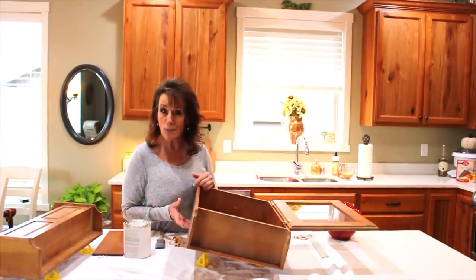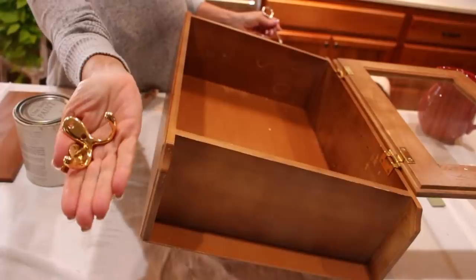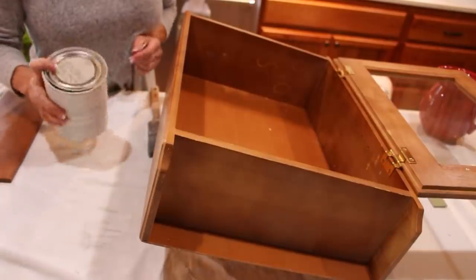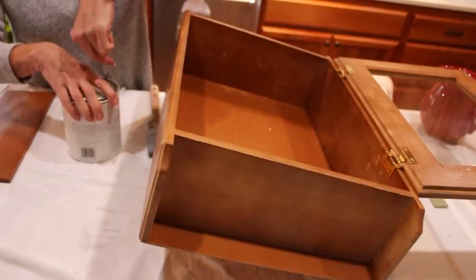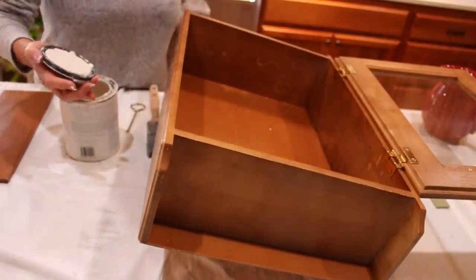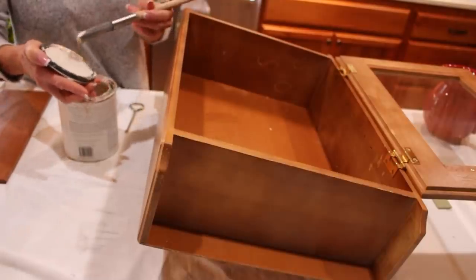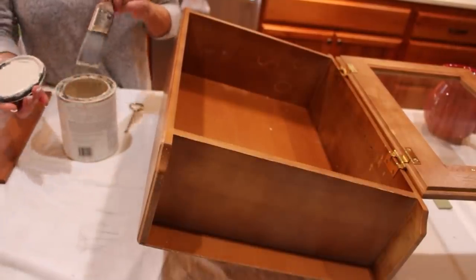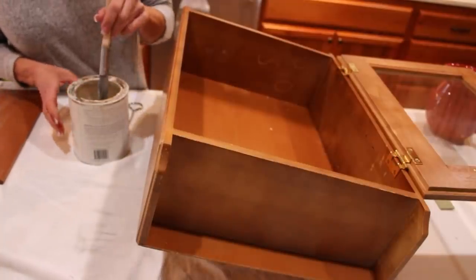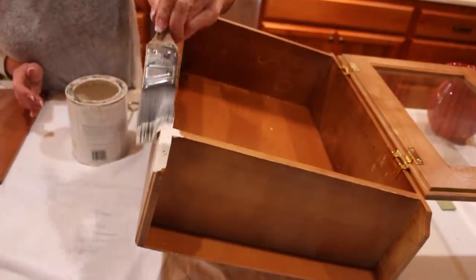I'm going to bring you up close so you can see what's going on. The first thing you want to do is get all the old hardware off — isn't that ugly? I'm going to take that with me to Home Depot to buy new hardware. I shook this chalk paint up very well, and I think with tax everything was $29. This is Amy Howard's chalk paint in the linen color, and it's already refurbished several pieces for me. I'm going to go ahead and put the first coat on.